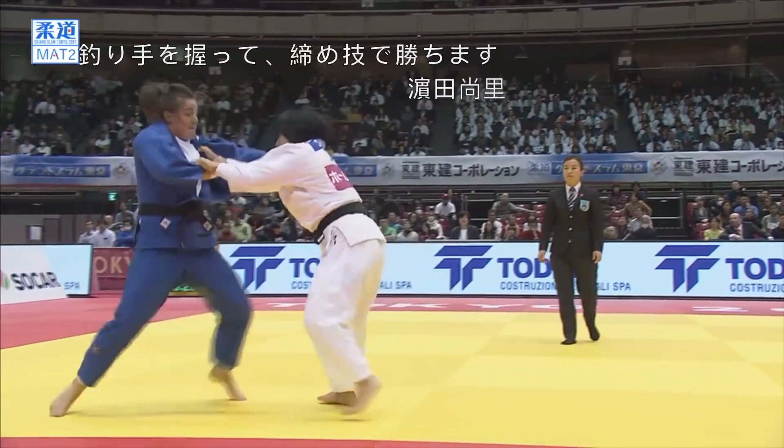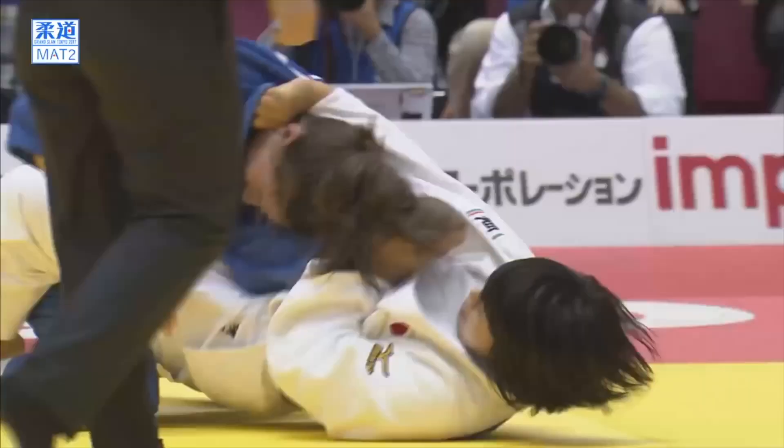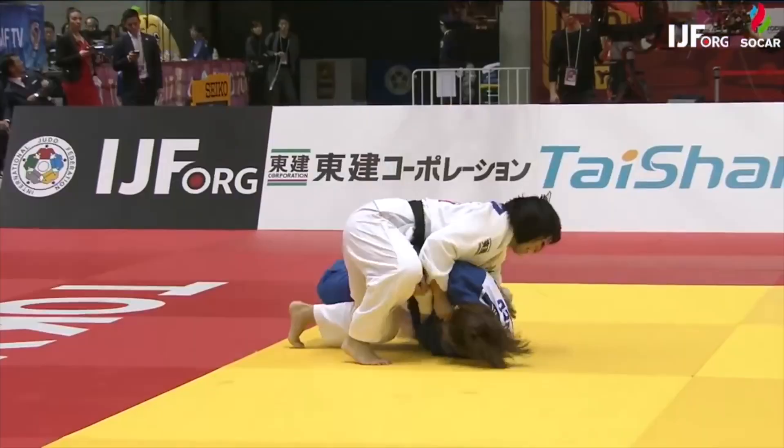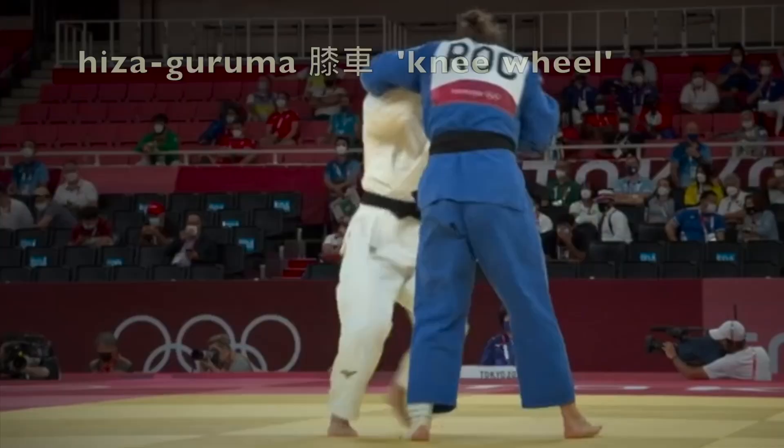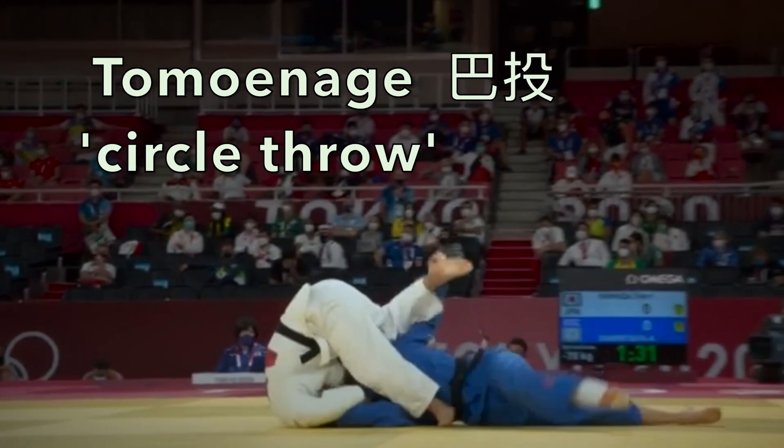Tsurite can also be used to enter into chokes, as demonstrated by Hamada Shori. She pulls the tsurite grip across the opponent's neck and that enables her to apply a strangle. Here's another example of using tsurite to throw and enter into a strangle.